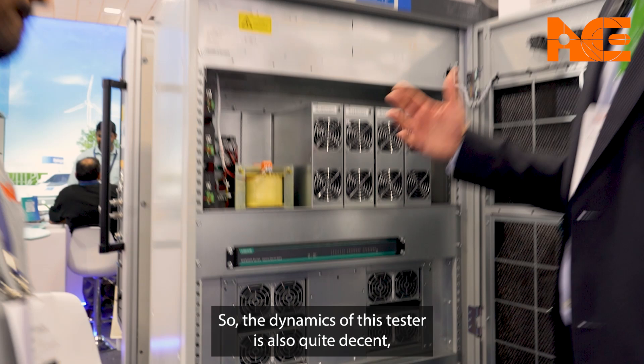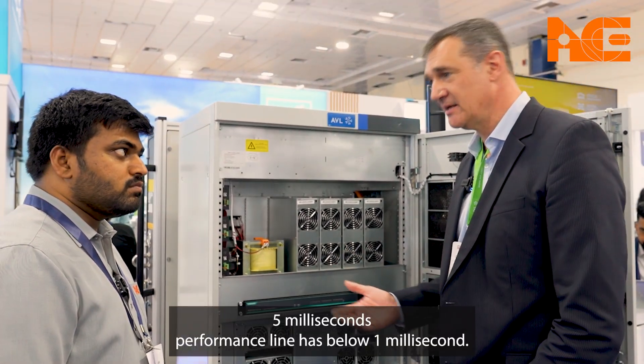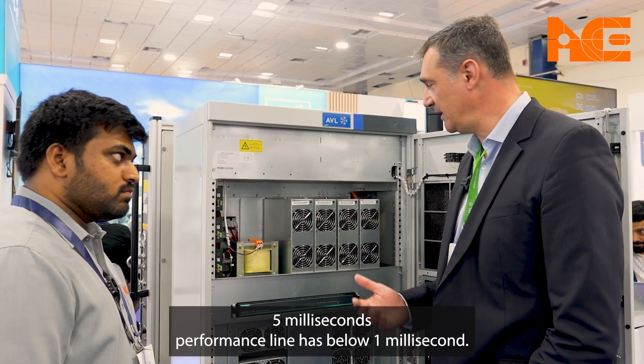The dynamics of this tester are also quite decent — five milliseconds. The performance line has below one millisecond.